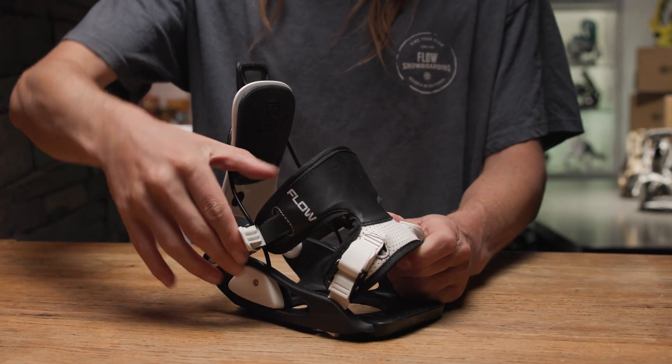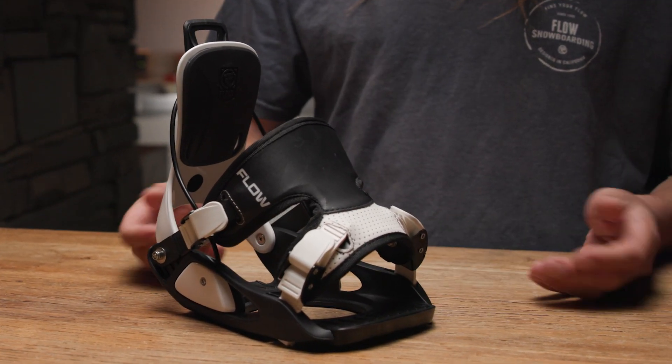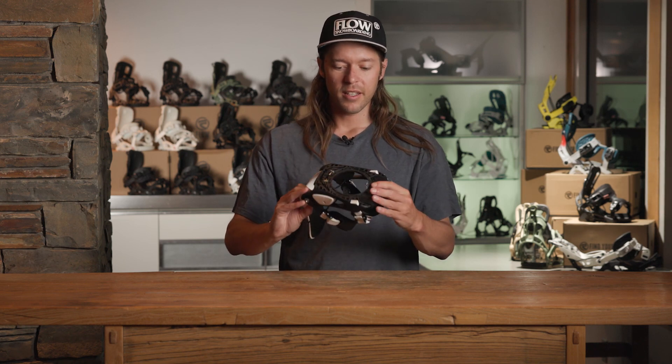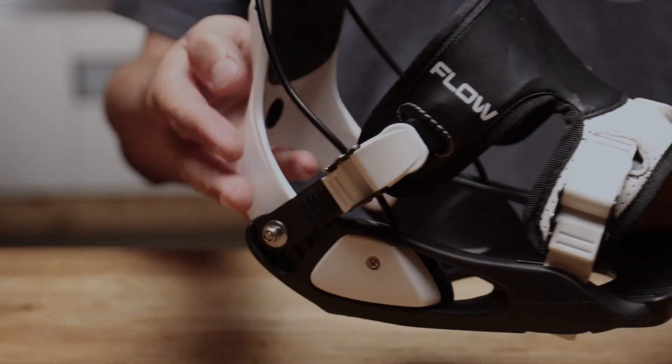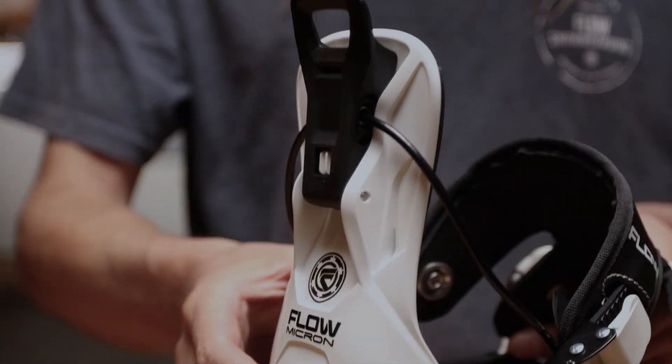On the heel cup and high back, these bindings can grow with your kids — as they get a little bit bigger, they can expand to accommodate their new boot size. Other than that, it is a super comfortable, nice and flexible, forgiving, great all-around kids' binding for the littlest of shredders.